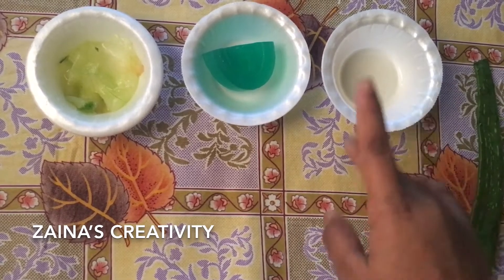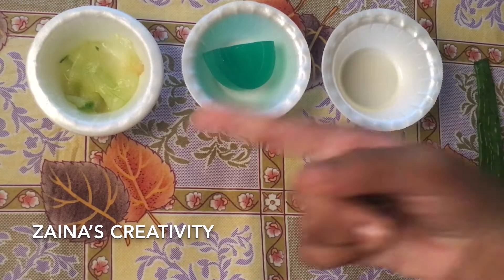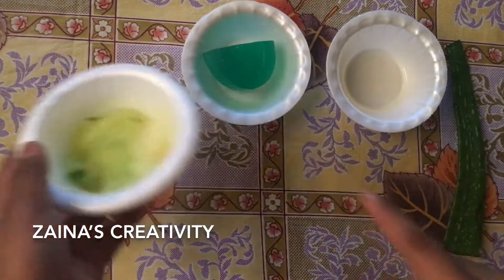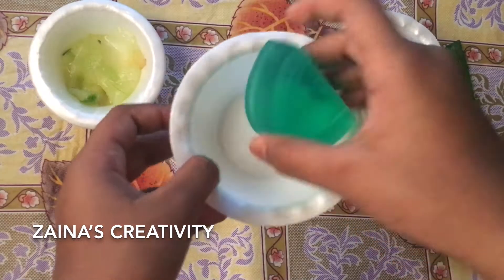Hello friends, welcome to Zaina's Creativity. In today's video I'm going to show you how to make easy soap at home. Without any further ado, let's get started. The ingredients we need are aloe vera gel.